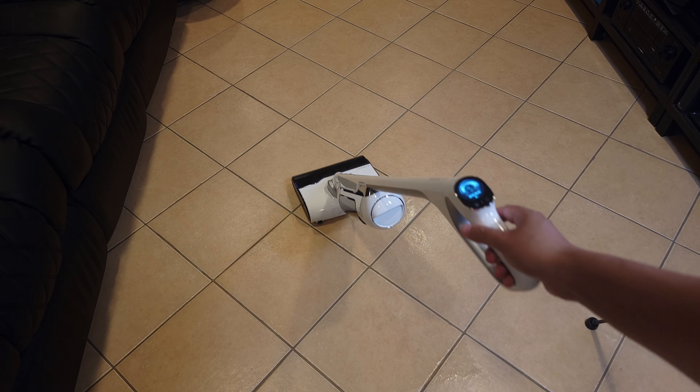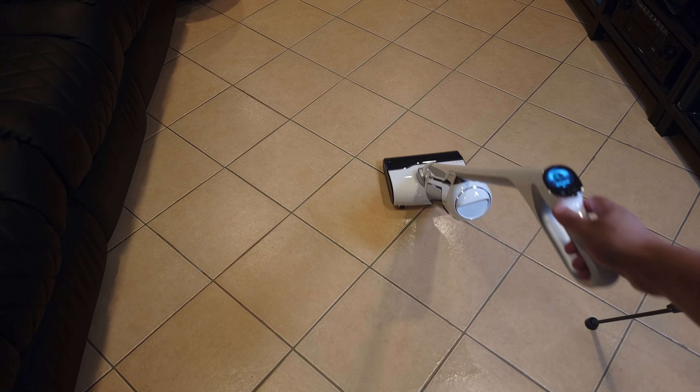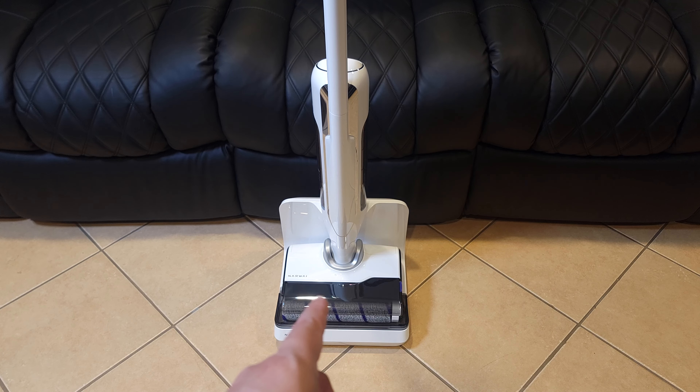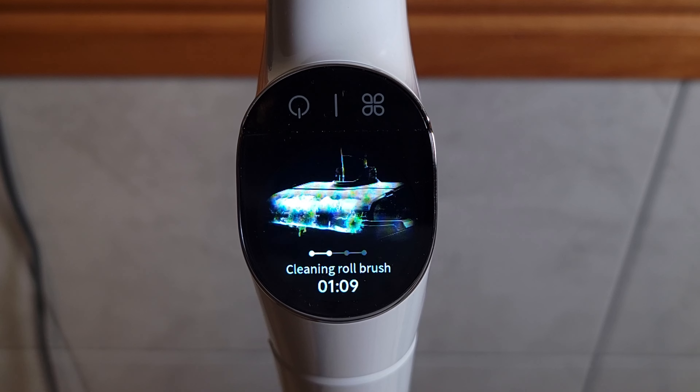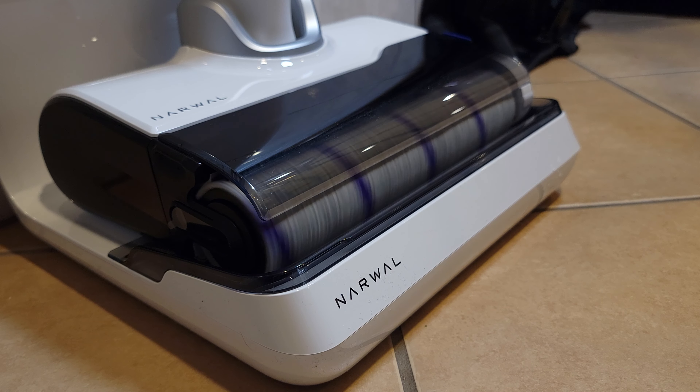Another feature I really like is the ability to clean all the way to the edge of the wall. I had another vacuum like this that didn't clean edges well, so I ended up still having to use a regular mop — which kind of defeats the purpose — but as you can see this one does not have that issue and cleans edges very well.